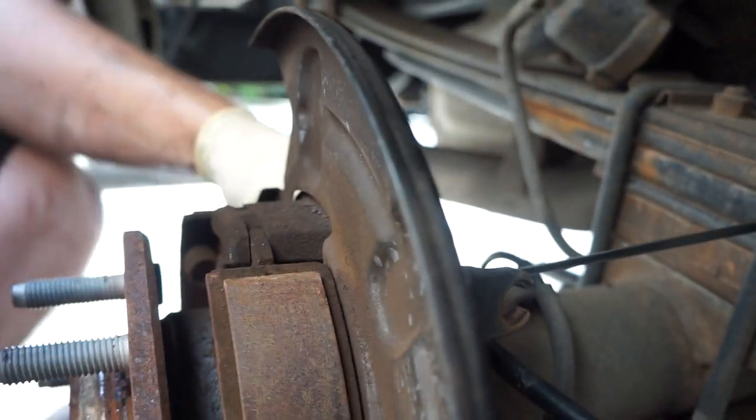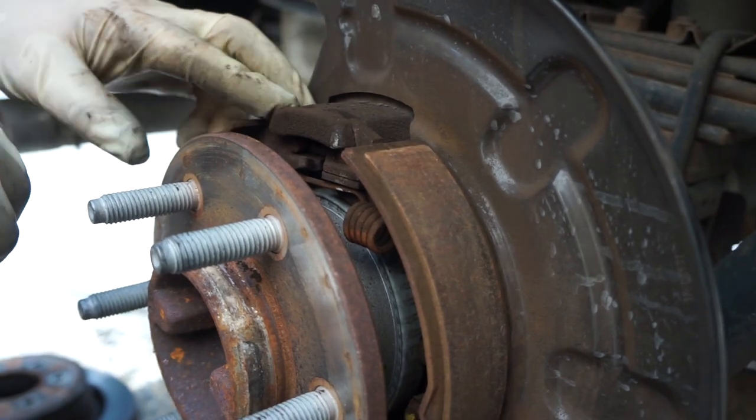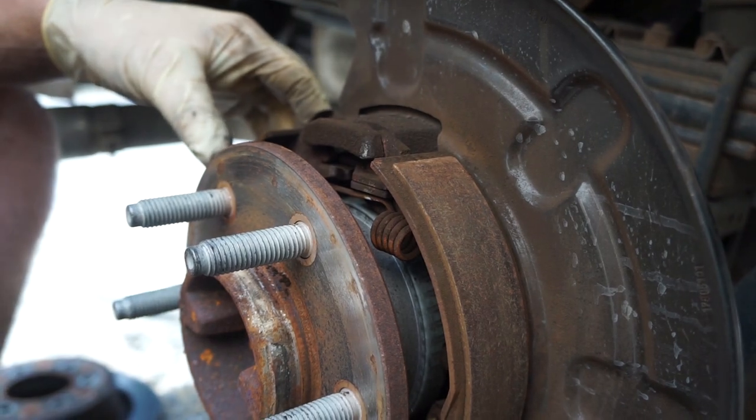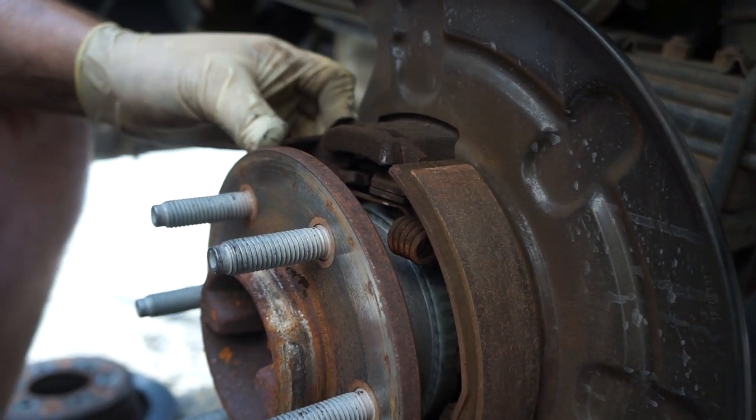Now we're going to check this mechanism and make sure that it is actuating to its fullest ability. We may put some grease on it. It doesn't look nearly as rusted as the driver's side.